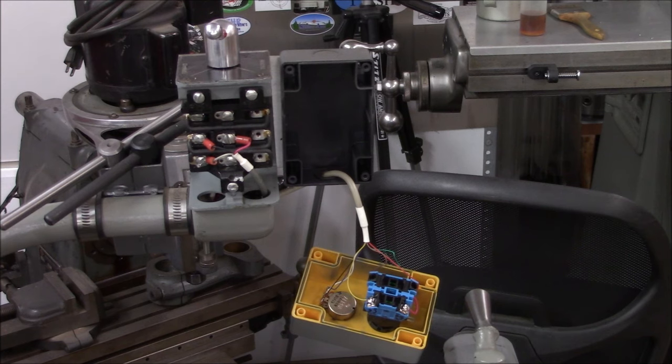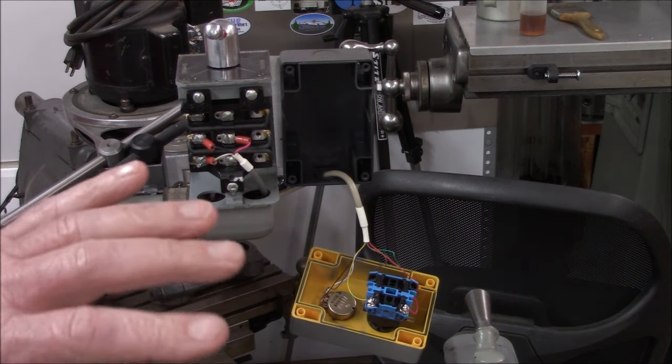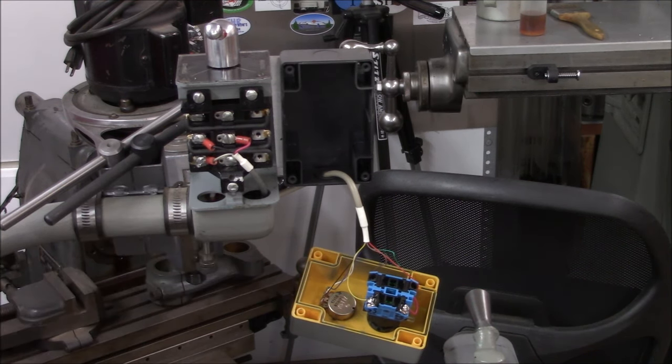On a newer, more modern lathe you could have reversing contactors, jogging contactors, auxiliary downstream devices and so forth, so it could get pretty complicated. That's where you'd want to make sure you either have good electrical skills or leverage a buddy that has those skills. This one was simple - everything was removed as far as high voltage.